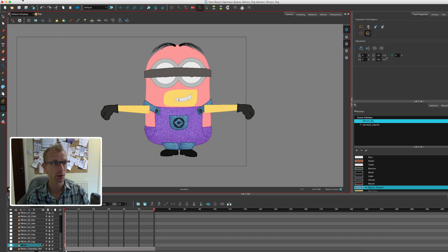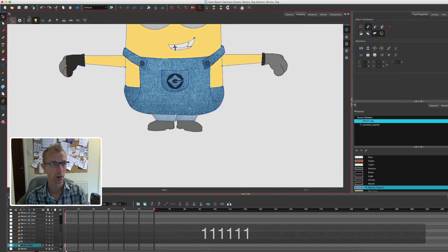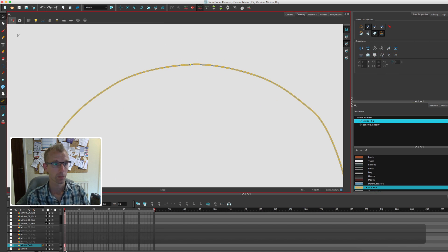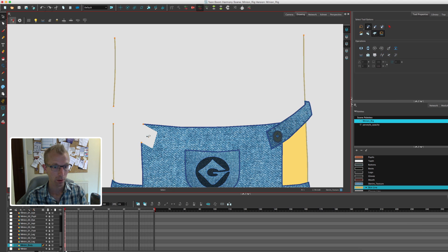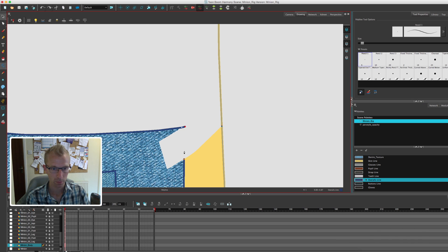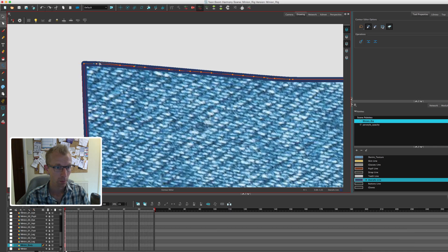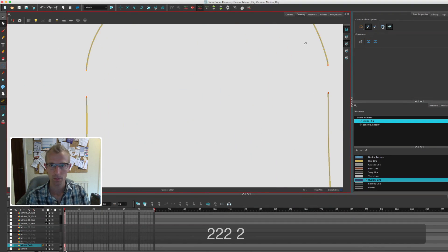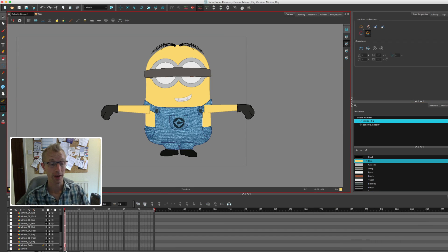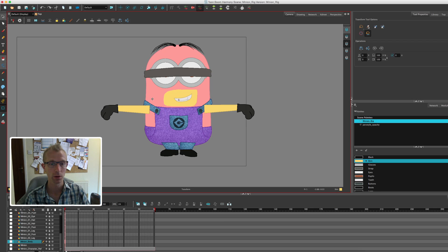I need to do that, so I'm going to quickly create the body layer before I go. Now if we turn the minion off we should have a whole minion — which is really good. There we go, he's all broken down now, ready for the next video.